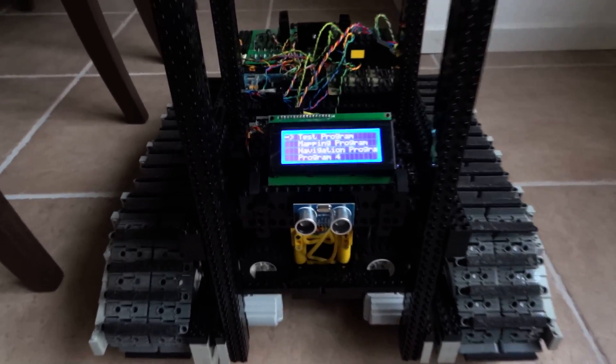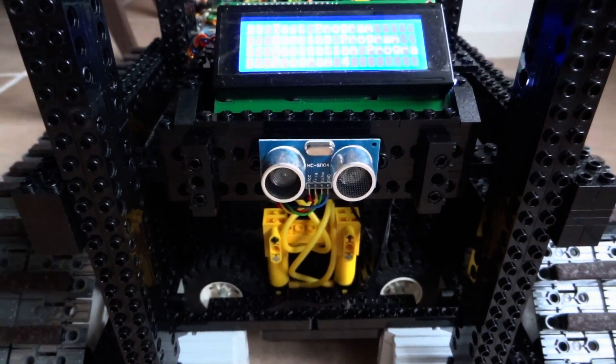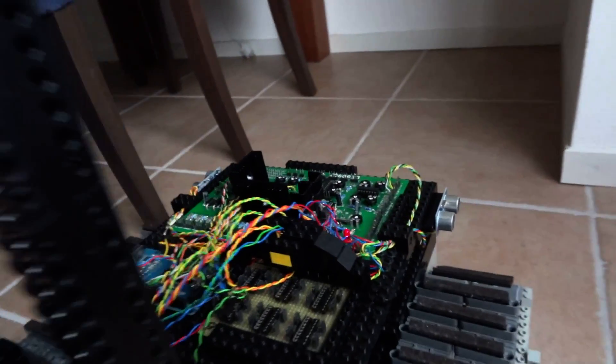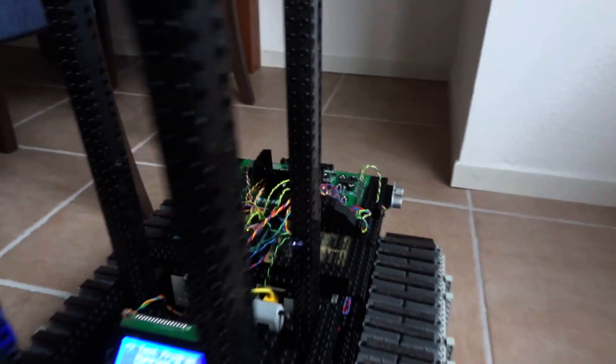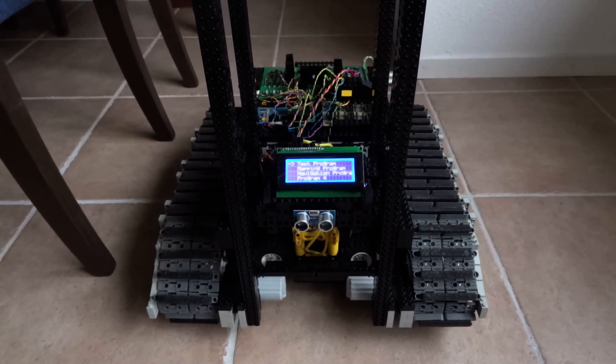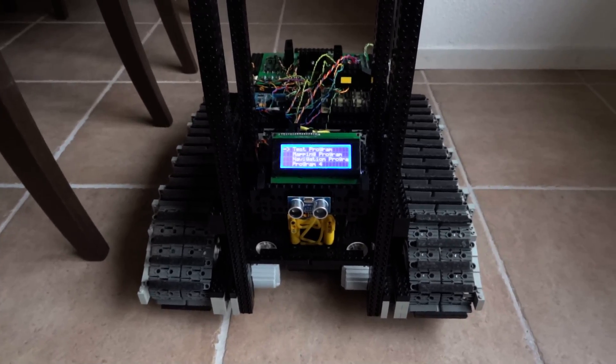Navigating through the house is done by these little sensors — they are ultrasonic distance sensors, and there's one on each side of the robot, as you can see, also on the sides and also on the back. With these sensors I'm calculating the distance to the wall, and by doing so I can make it navigate through the house.